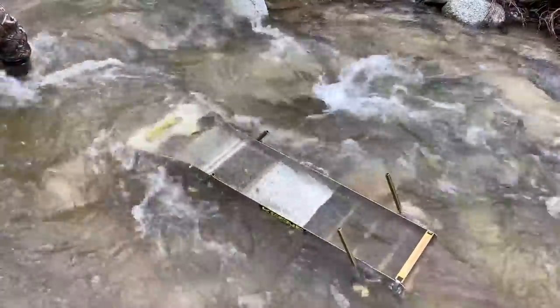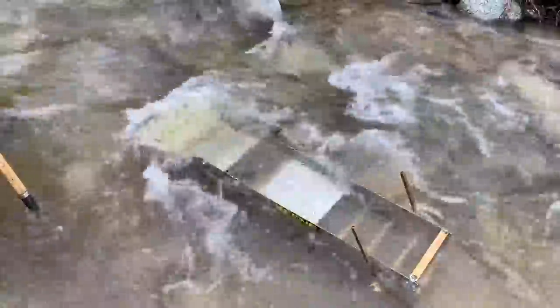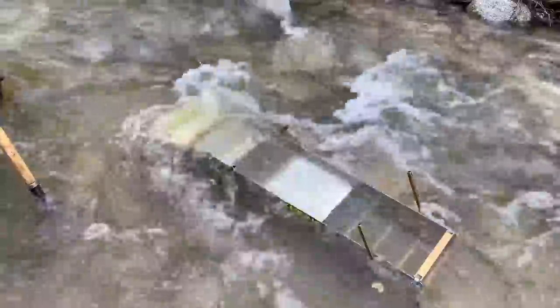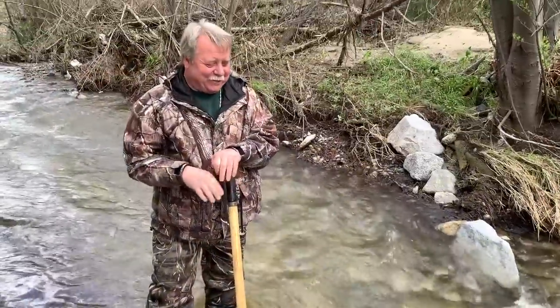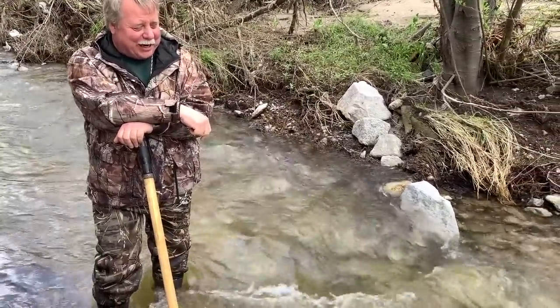It sure is nice to take straight bank material and run it right in your sluice box. What a time saver — it cleared it all out without touching it, Mark. I'm down in a solid black sand layer — I've never seen so much black sand. Look, it's still traveling over the black sand.